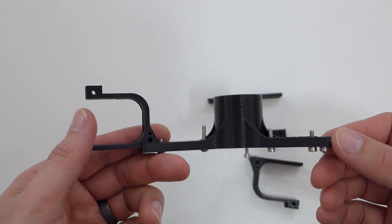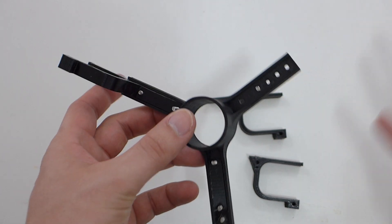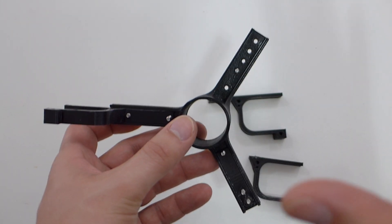But if any of you know me, I'm horrible at designing — it takes me forever to work on anything, so it might be something in the future. I'll put a link down below. I really like this spool holder, but it does need some work to work better with the MakerBox filaments.